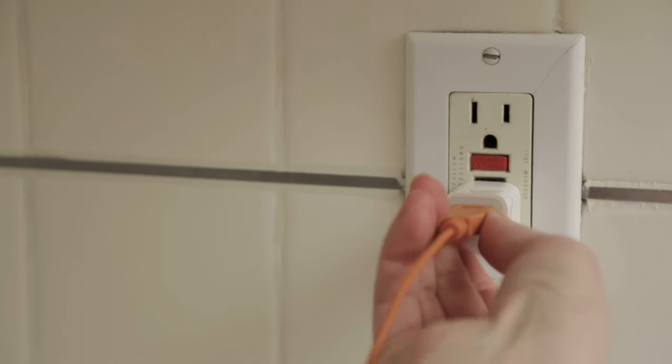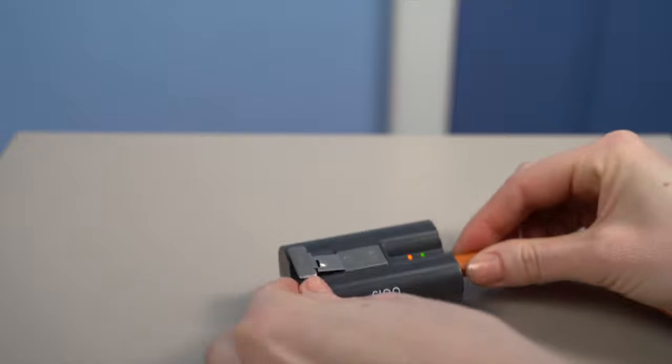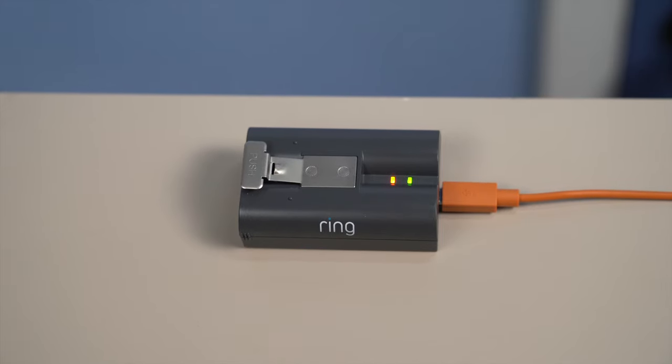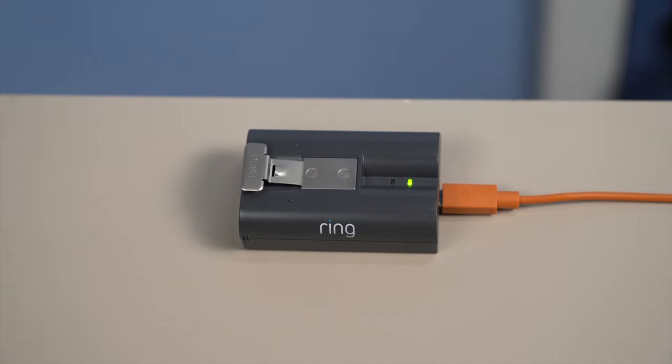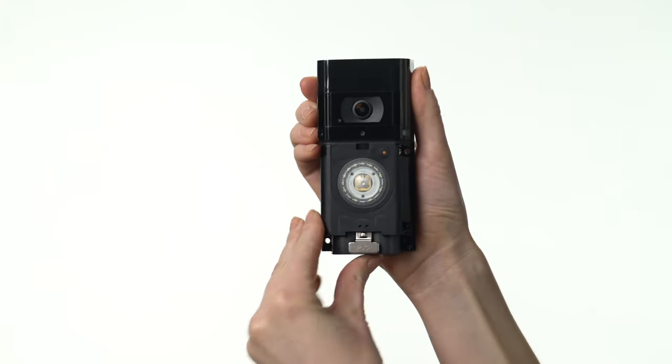First, fully charge the included battery by plugging it into a USB port or power supply with the included cable. You'll know it's fully charged when only one of the LED lights is lit. Slide the battery into its compartment — you'll hear a click when the battery is secure.